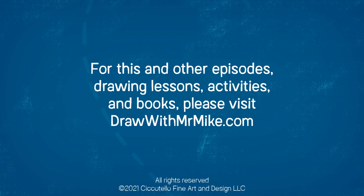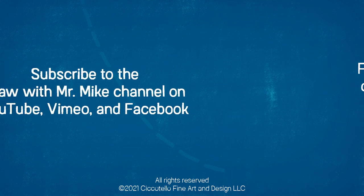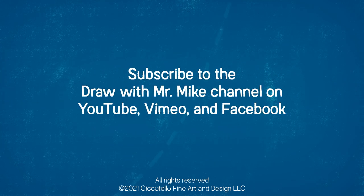For this and other episodes, drawing lessons, activities, and books, please visit DrawWithMrMike.com. And don't forget to subscribe to the Draw With Mr. Mike channel on YouTube, Vimeo, and Facebook.